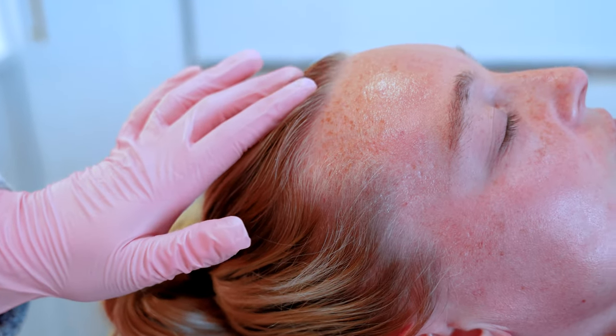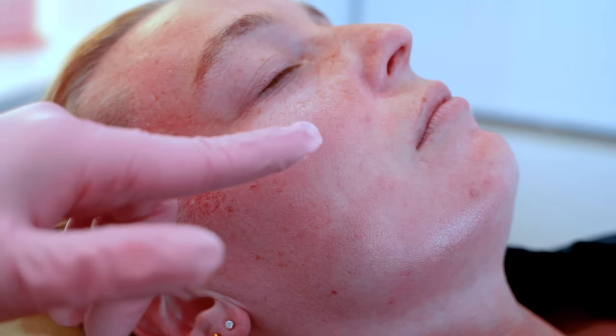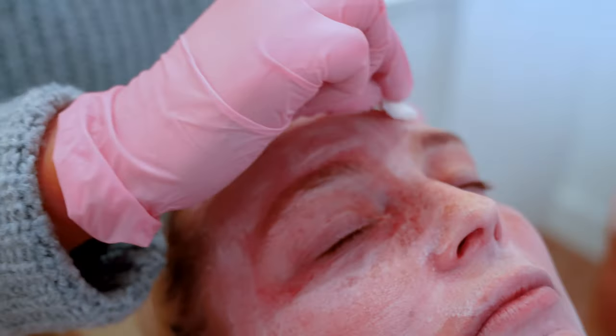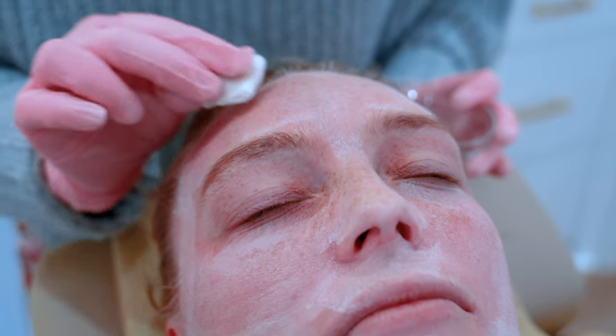The reason I chose the Jessner's Peel for Chloe is because I want to work on the hyperpigmentation she has underneath the eyes and on her forehead. This is after our first pass — you can see she's starting to get some frosting and blanching right underneath that eye, which is perfect. We're not going to go over that under-eye area, but we are going to touch the other areas that have not achieved that full frost. Frosting can be wiped away — watch this. You can see it's going away, but you can see that the under layer of the skin is blanched. So she's going to get a really good medium depth chemical peel.